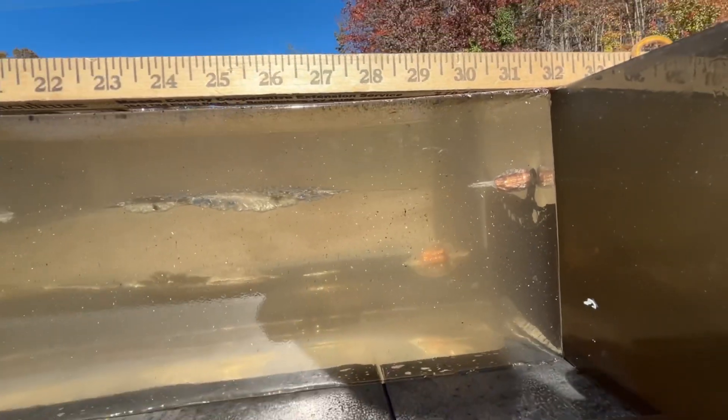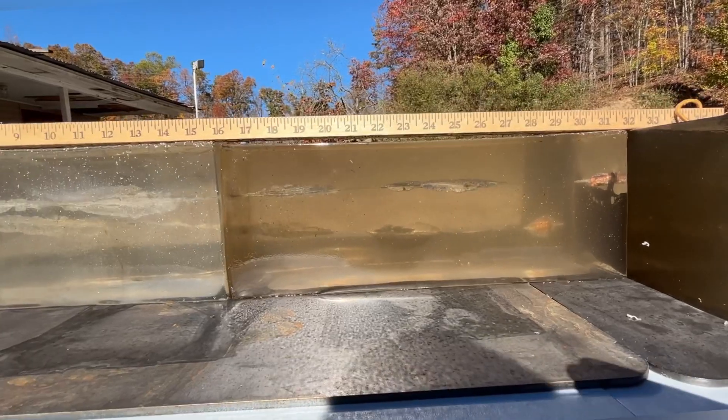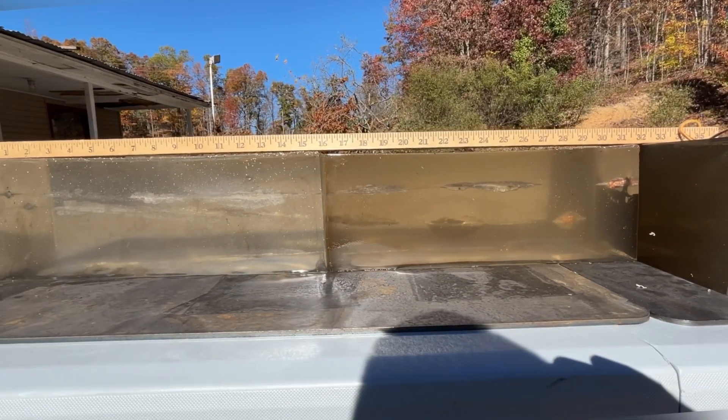We actually got more penetration with the 9.5-inch Super Redhawk than we did with the 20-inch lever action. Let's go back and see what this 4-inch Taurus can do.